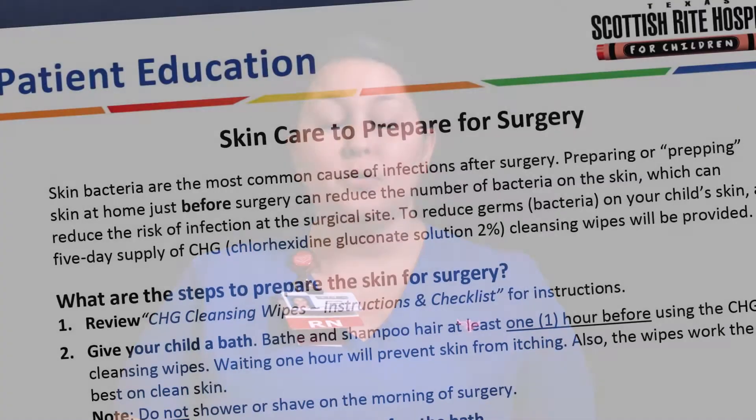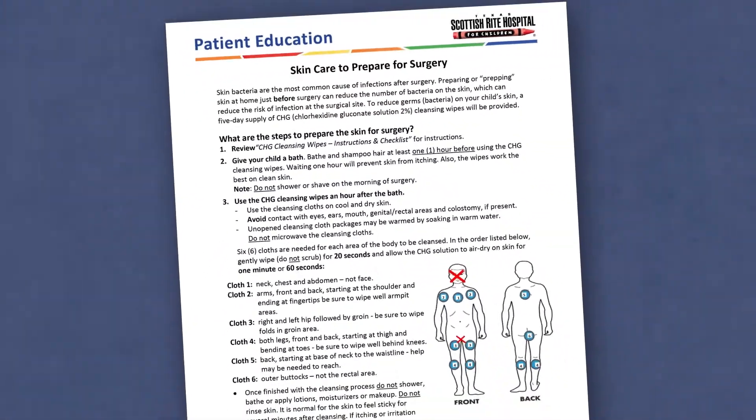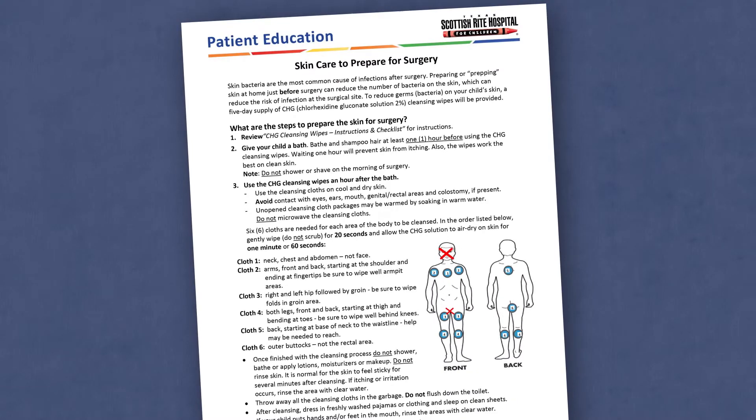I'm Jennifer Bowden, one of the clinic nurses, and today I'll be showing you how to use these cleansing wipes to properly clean your skin before surgery in order to prevent infection. For more detailed instruction, please refer to your patient education handout, Skin Care to Prepare for Surgery.